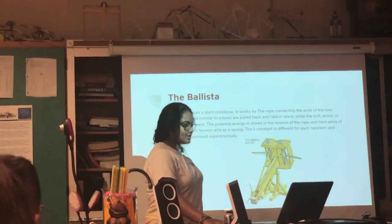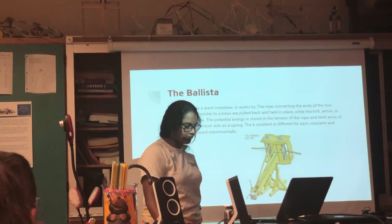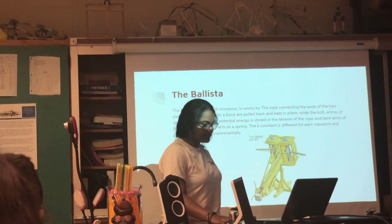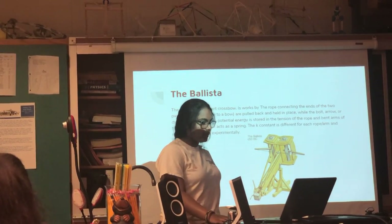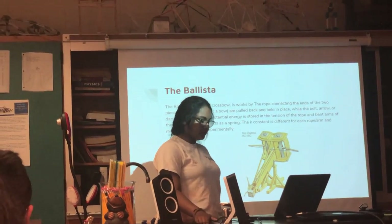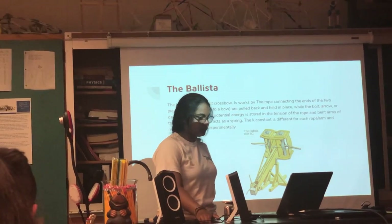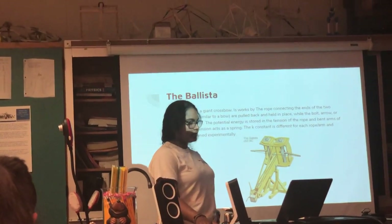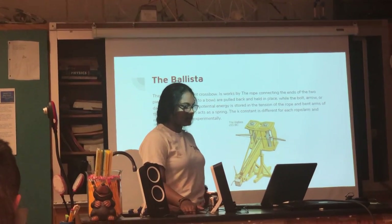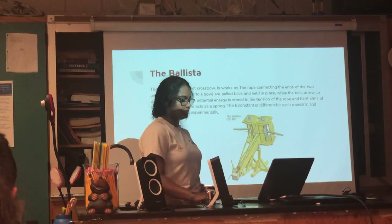The ballista is not necessarily a catapult — it's more like a crossbow because it shoots arrows. It has a rope that connects to the end of two pieces of wood. It's pulled back and held in place while a bolt, an arrow, or a dart is put in place. The potential energy is stored in the tension of the rope and the bend of the arms of the bow. Tension acts as the spring; the K constant is different for each rope and arm combination and must be determined experimentally.